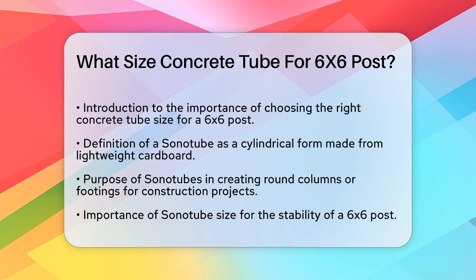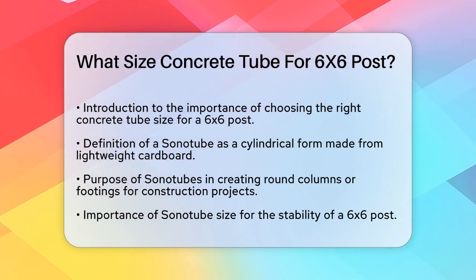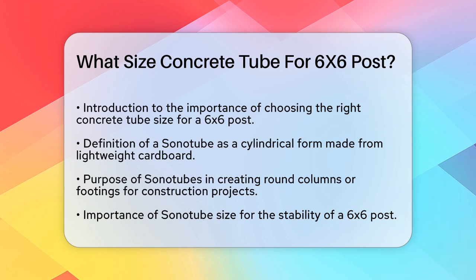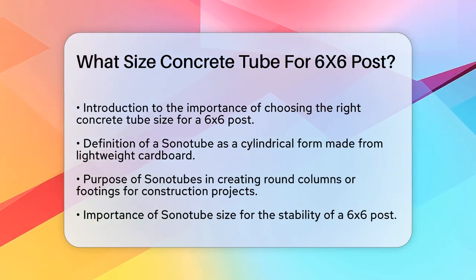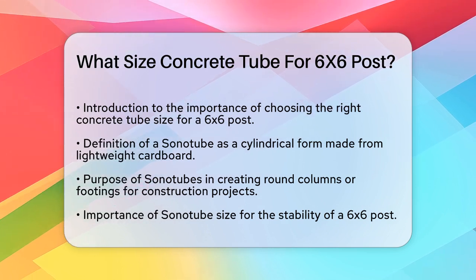First, let's talk about what a Sonotube is. It's a cylindrical form made from durable, lightweight cardboard used to create round columns or footings for various construction projects. These tubes help you pour concrete efficiently and ensure a strong foundation.